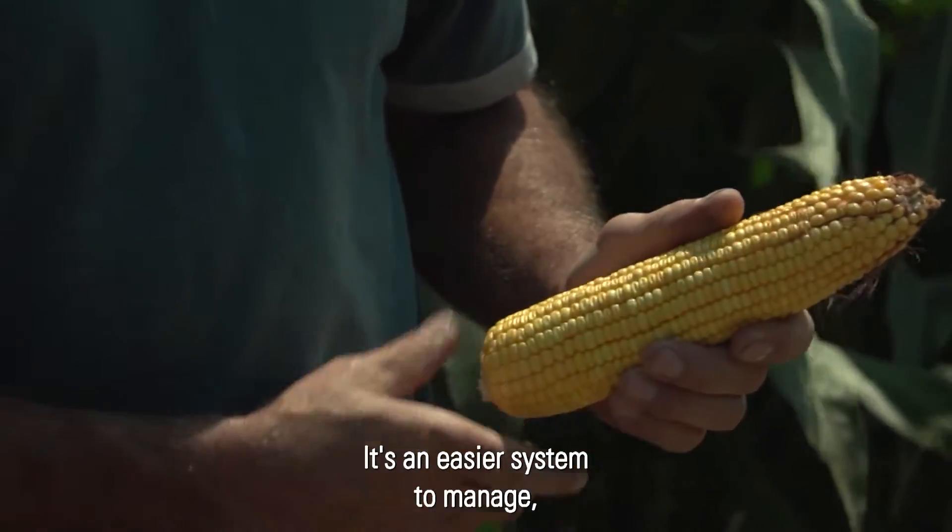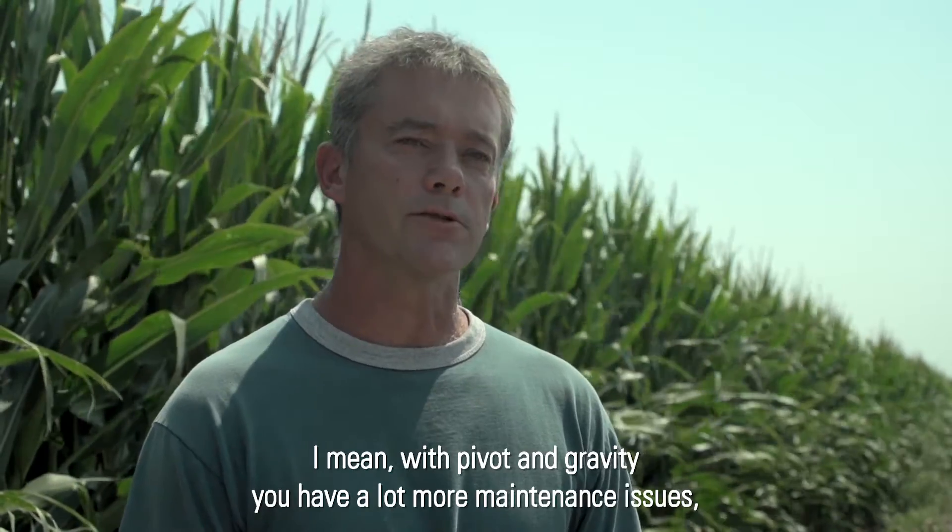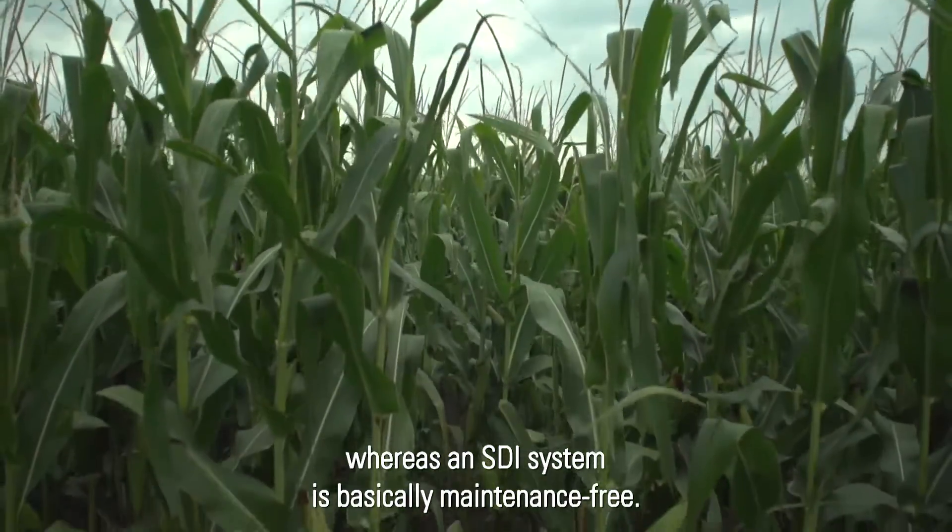It's an easier system to manage. With the pivot and gravity you have a lot more maintenance issues, whereas an SDI system it's basically maintenance-free.